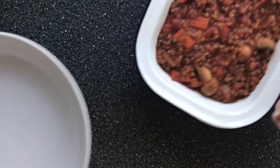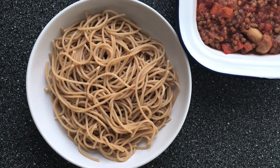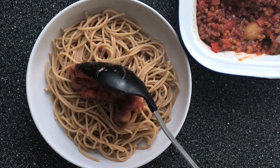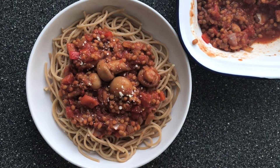Once it's out the oven we're just going to serve it with some spaghetti. I've just cooked this spaghetti for about 10 minutes as per the packet instructions, and then put the bolognese mixture on the top. Then I'm just going to add some parmesan cheese over the top of the bolognese just as a finishing touch.